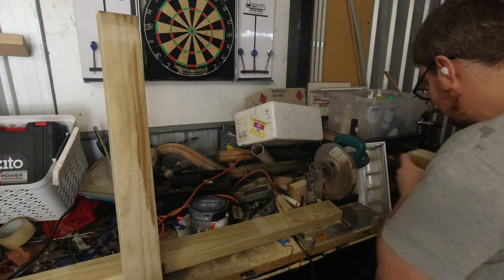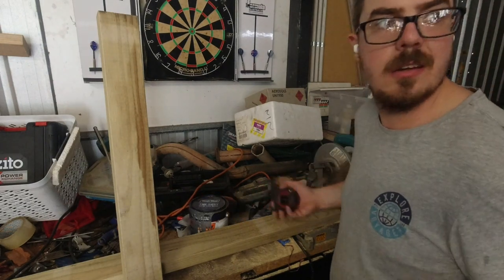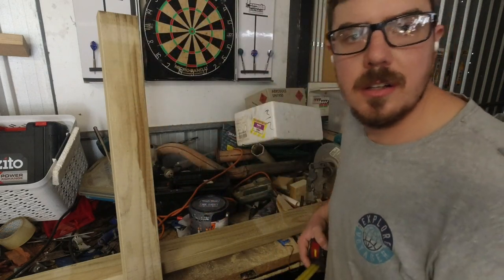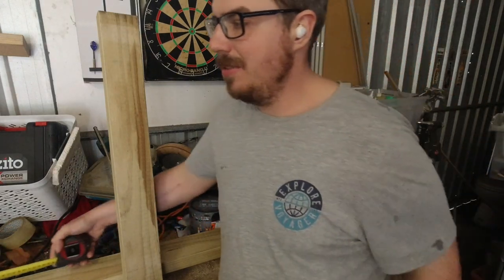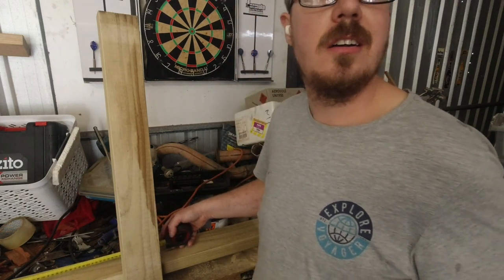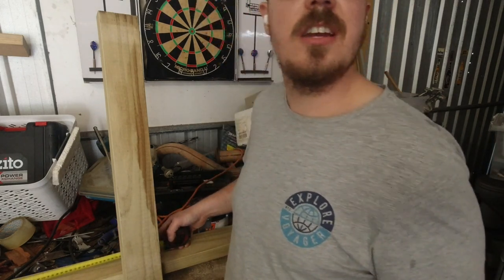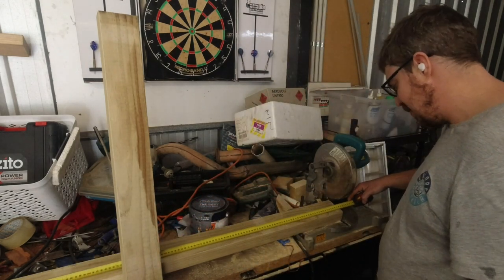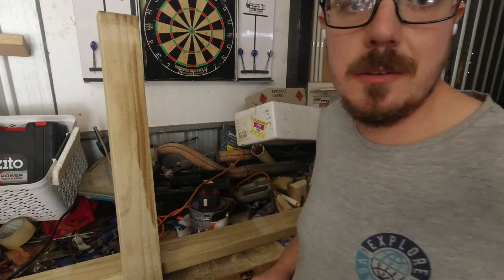It does bog down a bit but I think the blade's actually missing some teeth. I just heard the missus — sounds like she tried to move that tub of glass and smashed something, but she's shaking her head no. She had a guilty look on her face anyway. I'm going to cut all these pieces and I'll get back to you.